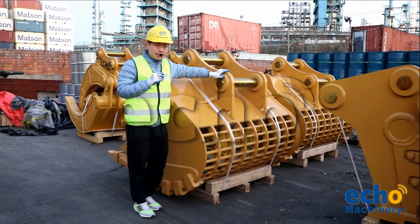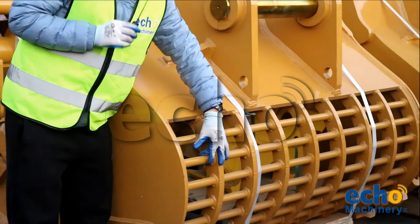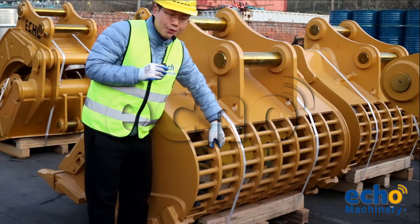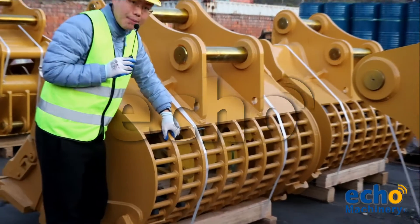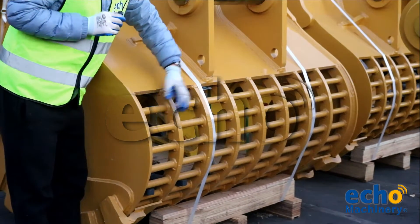Let's see the side view of this skeleton bucket. First, you can see this gap — we control it around two edges, so small stones and gravel can drop out and the big material stays inside the bucket. Second, between these parts we use superior wear-resistant material.